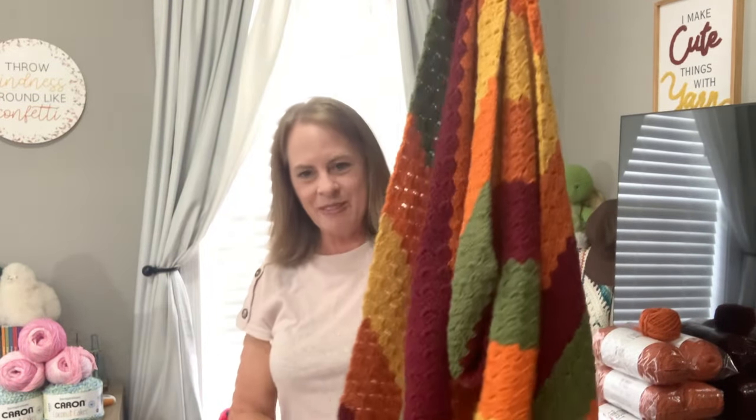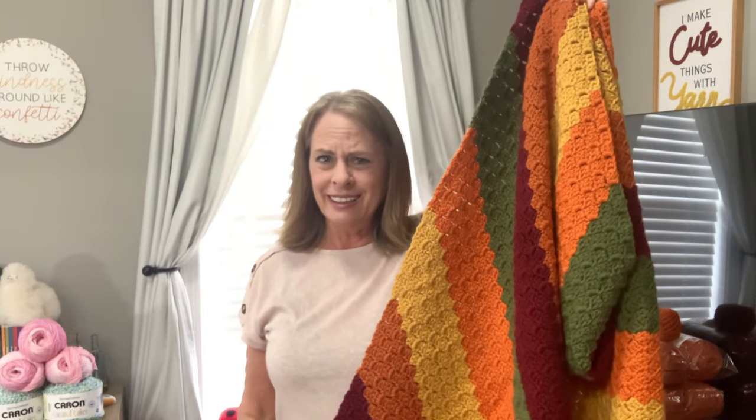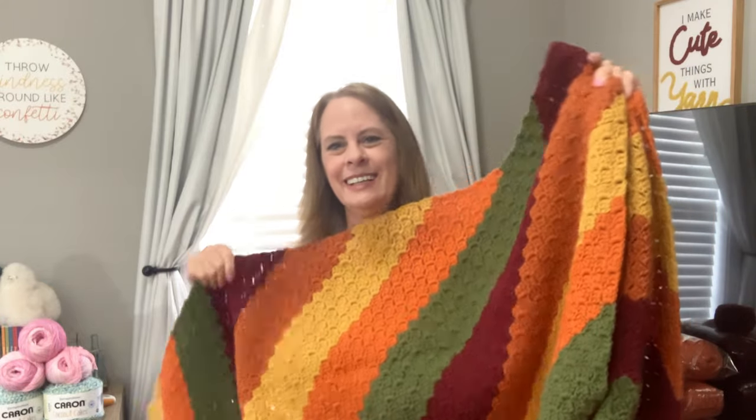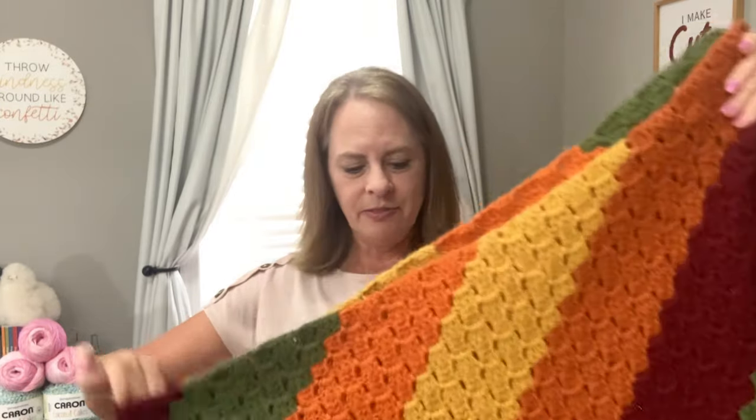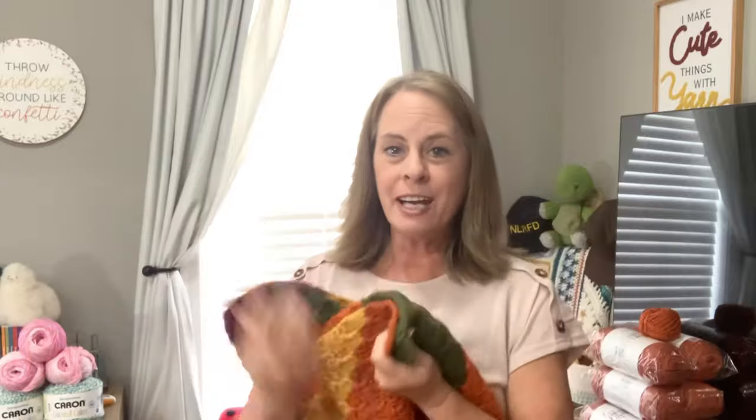Isn't it beautiful? She put a lot of work into this. I've never had anybody make me a blanket before. When I opened it I was like, 'What — I got a blanket for real?!' Thank you so much, Tanya. The colors are beautiful. I can't wait to use this fall — it's going to look so good in my living room. I taught her how to do this stitch, guys!